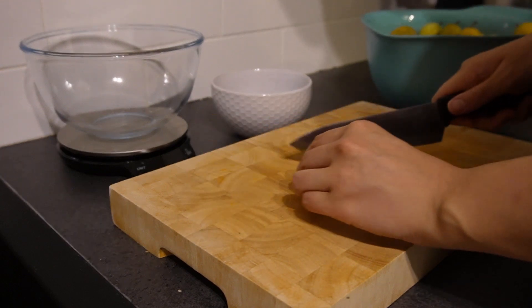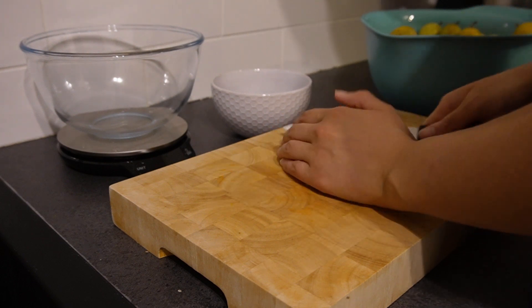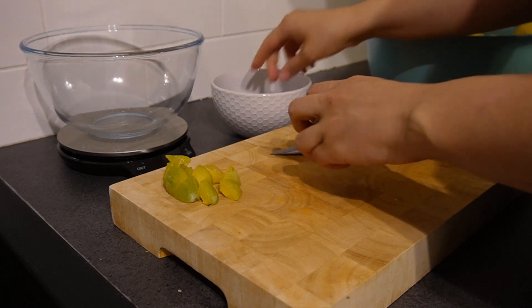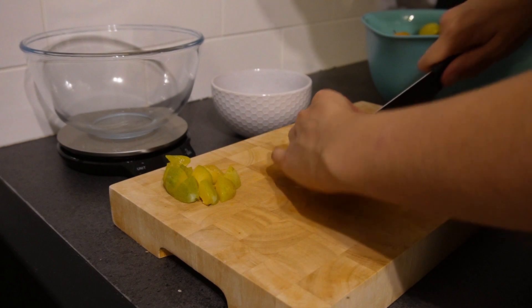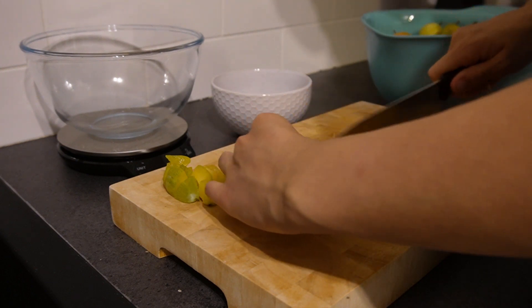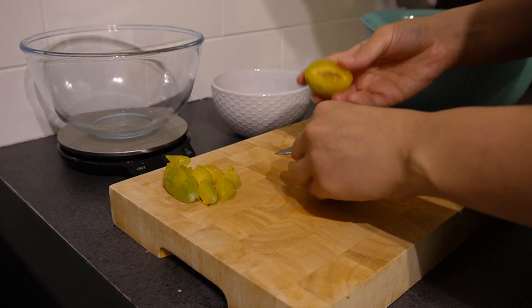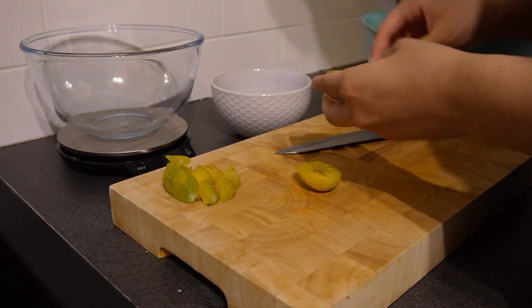So I'm just going to chop them up and then put them in the fridge. I'm going to cut them into quite small chunks so that when I do make the jam it doesn't end up with massive chunks in it. While some people do enjoy that, I'm not one of those people. So if you prefer a more chunky jam, don't cut them up as small, but if you're more like me and prefer a smoother jam, then chop them up small.